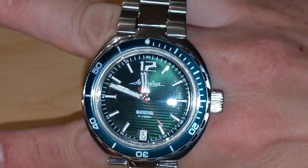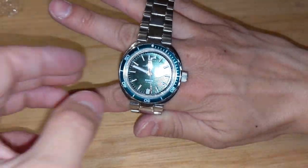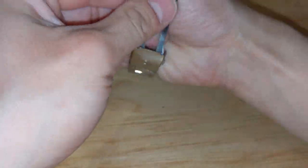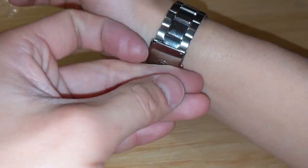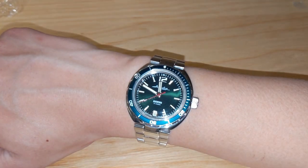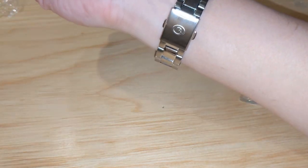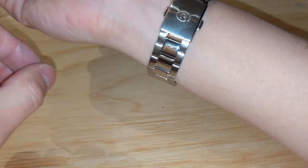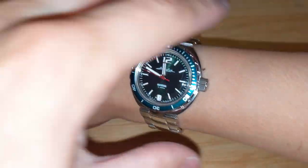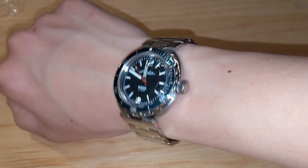Look at this — there you go, it's ready to go. It sits on this nice upgraded bracelet. Let's put it on my wrist. I have a very small six-and-a-quarter-inch wrist, so at 45-46mm lug to lug this is pretty much the end of the world for me. And as you can see, it sits okay — actually it sits very well. I like it, it has a very nice weight to it. The watch is a little thick.